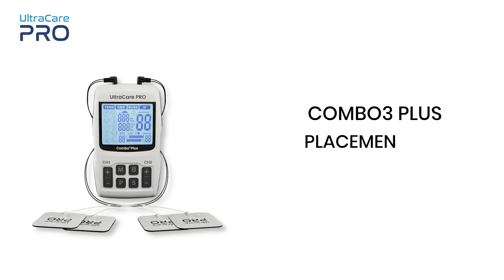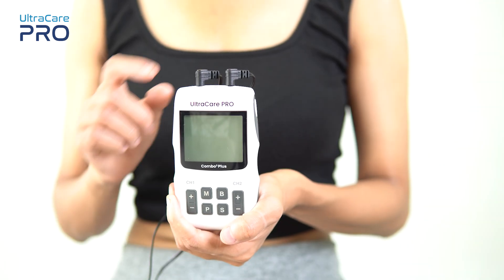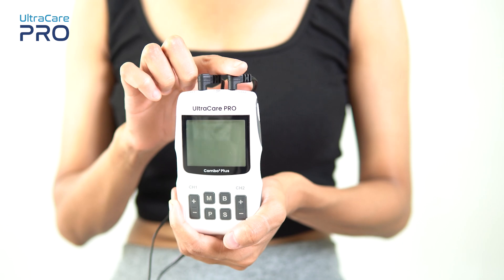In this video we are going to have a look at the electrode placement of the Combo 3 Plus device by Ultra Care Pro. Wires attached to the electrodes come from channel 1 and channel 2 of this device.